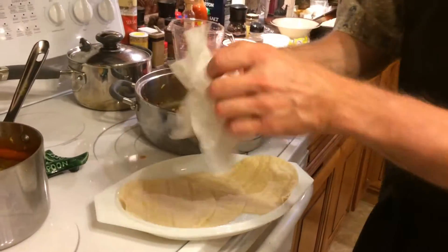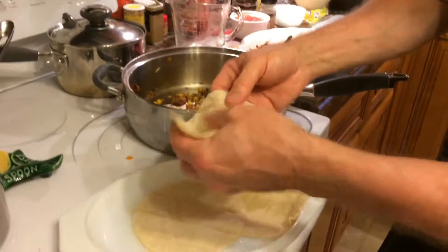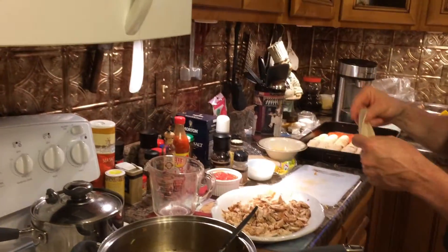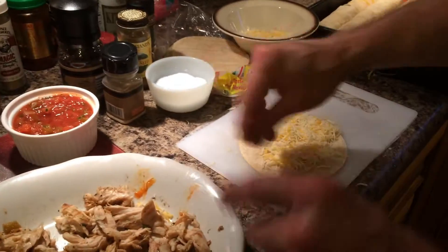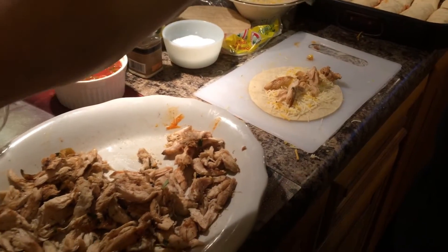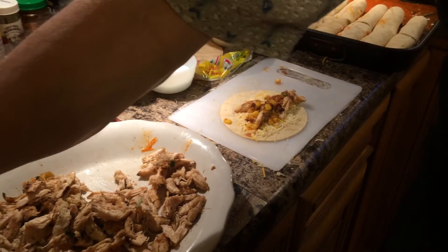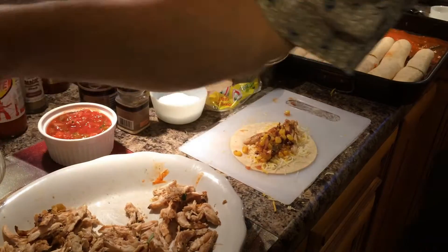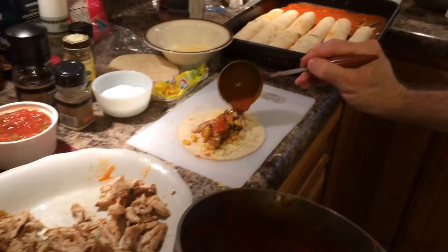When assembling my enchiladas, I like to heat up two or three tortillas at a time — put them on a platter, put a paper towel over top with a little water, and steam them in the microwave for about 40 seconds. I use a four-cheese blend, along with the chicken, and I take my poblano pepper mixture with the corn and mild green chilies — so delicious — and add some enchilada sauce that I made from scratch.